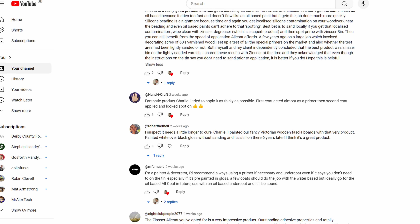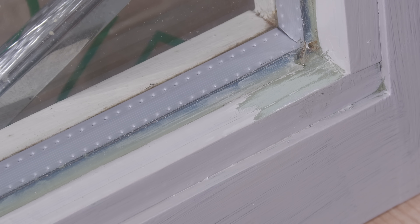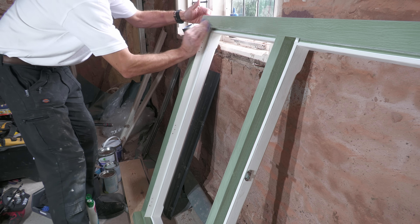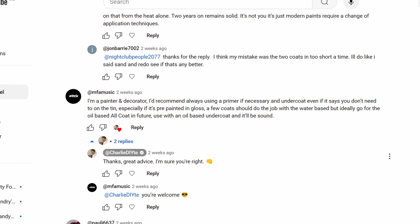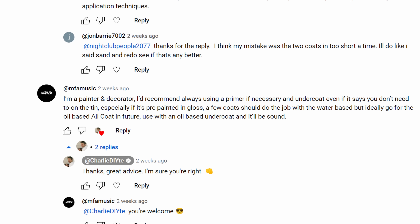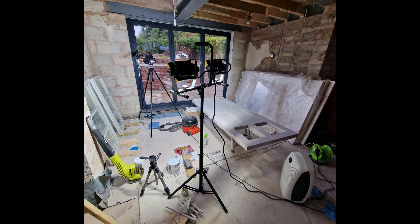Lots of things might have contributed to the peeling: not giving the paint long enough to cure — Zinzer themselves say it takes up to seven days — possibly painting in less than ideal temperatures (it was about 12 to 14 degrees while I was doing this), and perhaps a little bit of localised silicone contamination particularly around the corners near those glazing beads. The common theme is that sanding is a really good idea even though they say it doesn't need to be done, and priming probably isn't a bad idea either. You could say in that case why didn't I use the solvent-based version? It's re-coatable in 16 hours compared to one hour with the water-based version, but if you're looking at long-term durability, 16 hours really isn't a big sacrifice — unless like me you were painting to a deadline.